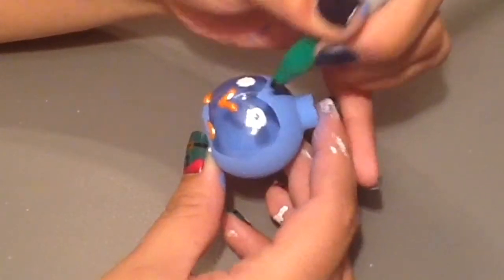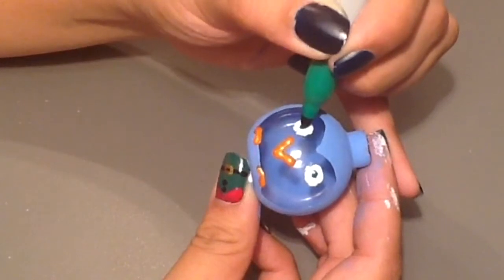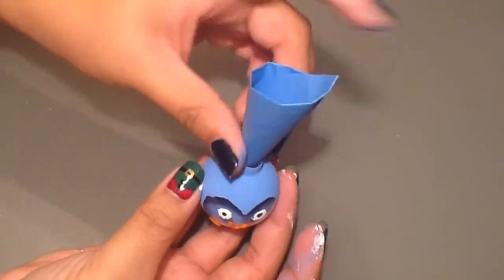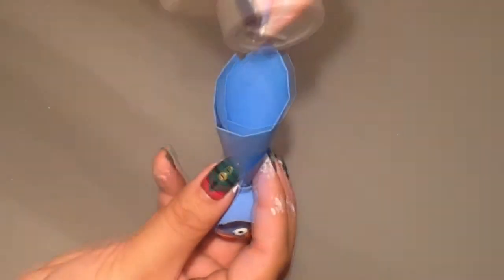After a few minutes your white paint should be dry, so you can use one of your sharpies to draw on his little eyes — I chose to use a green sharpie. Then take a piece of scrap paper, like a post-it, and create a funnel shape and insert that into the top of your ornament.